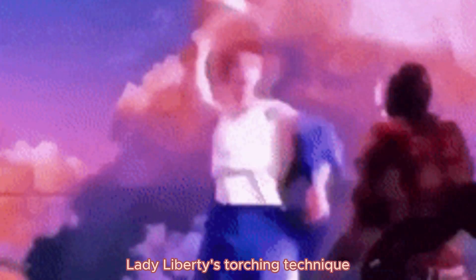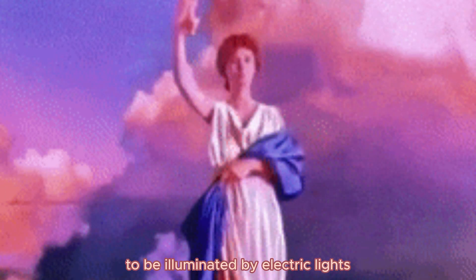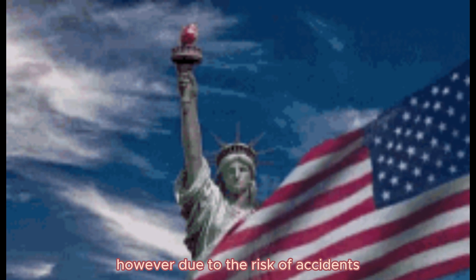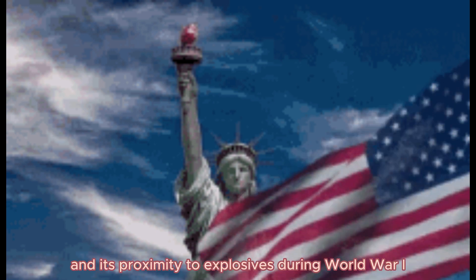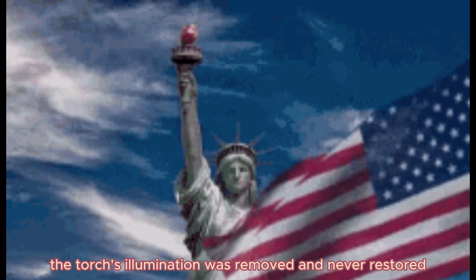The torch held by the Statue of Liberty was initially designed to be illuminated by electric lights. However, due to the risk of accidents and its proximity to explosives during World War I, the torch's illumination was removed and never restored.